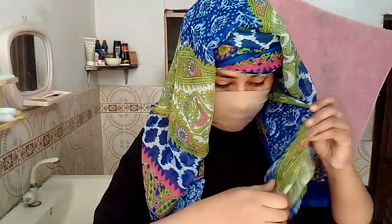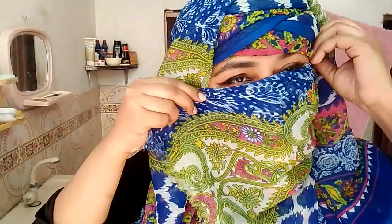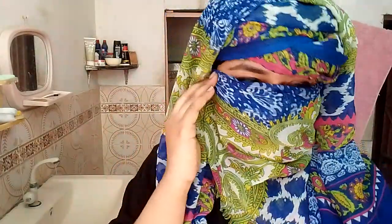Set this part here like this, and then I am using the niqab fold from here like that. Putting the dupatta here, and pin it up from here.